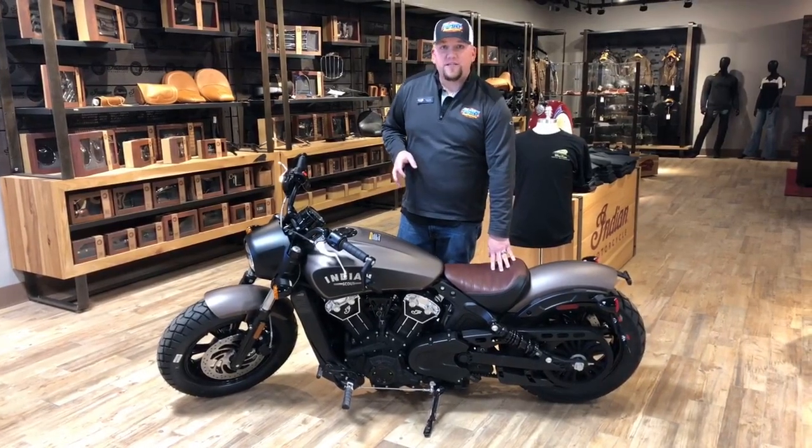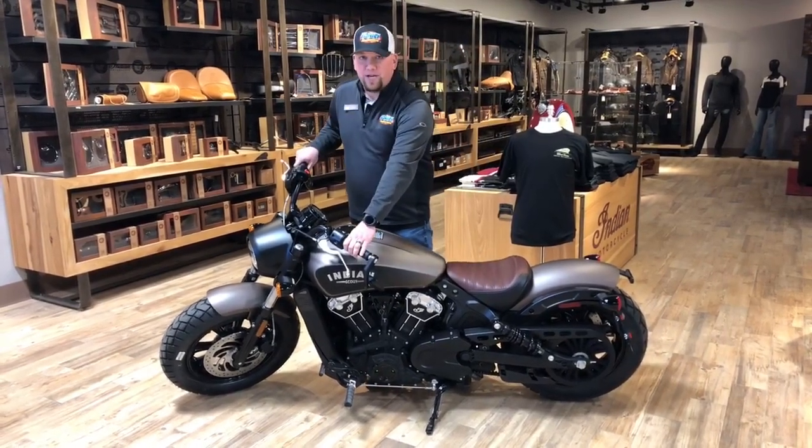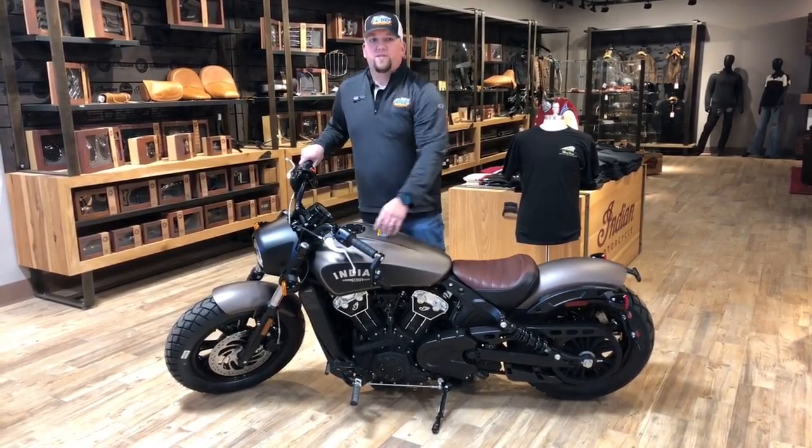They also changed up the seat design on this thing and they have a different handlebar design as well, giving us some different softer grips on it too.